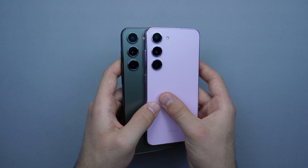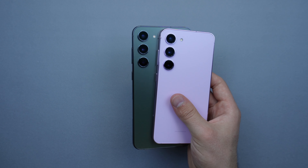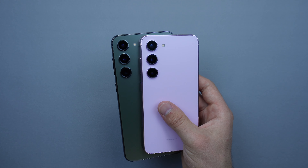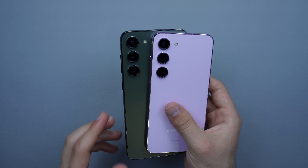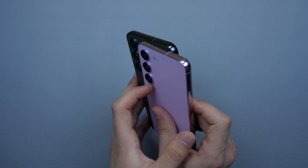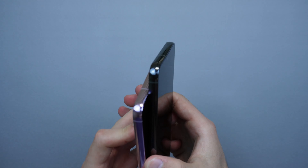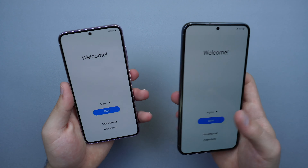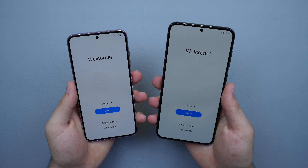These have a triple camera setup — a 3x telephoto zoom, a main camera, and an ultra-wide camera. The cameras are 12 megapixels, 50 megapixels, and 12 megapixels respectively. The front selfie camera is also 12 megapixels.